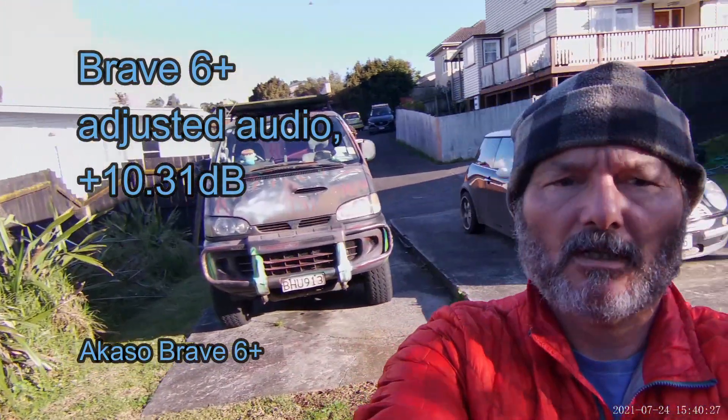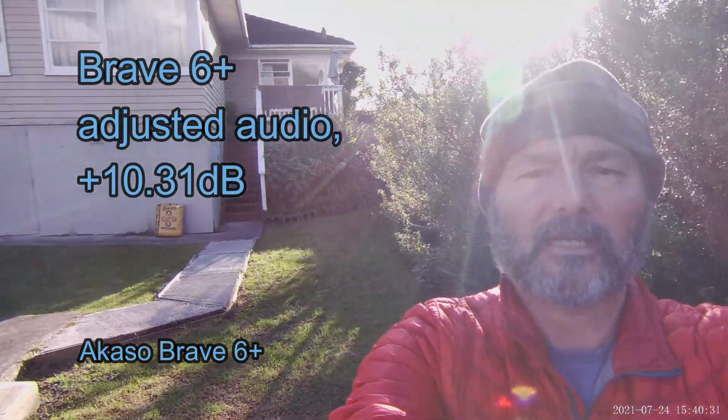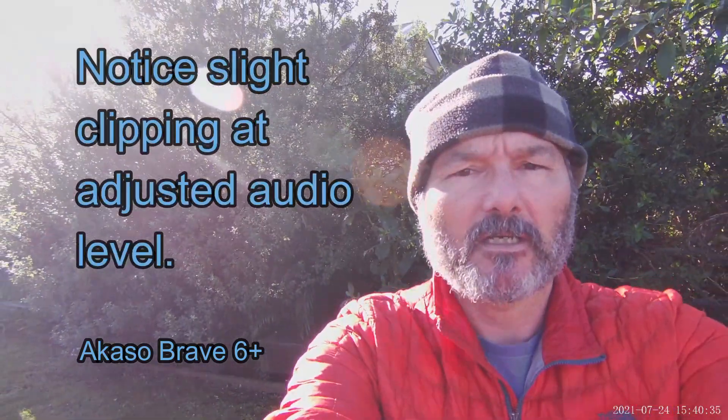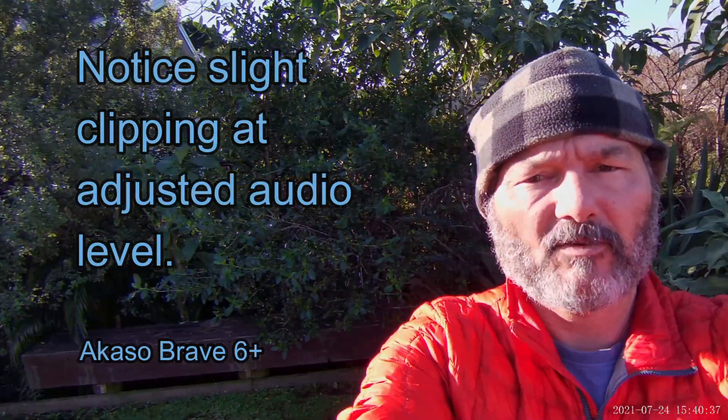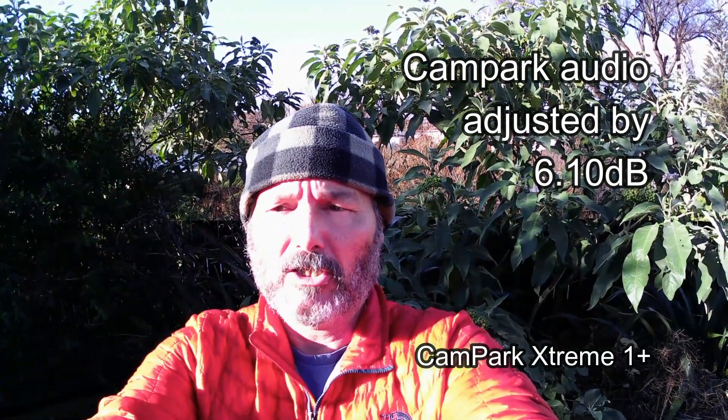Later we are going to jump on my motorcycle and see if it does what I hope it's going to do. The reviews seem to suggest that I will now have a moto vlogging camera suitable for using on my motorcycle. Whereas the Cam Park is effectively useless in that regard, unless you just want the video.